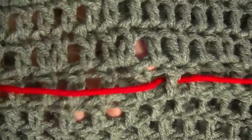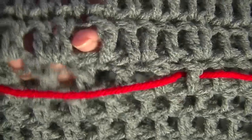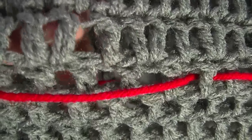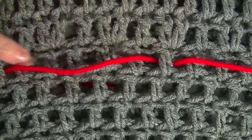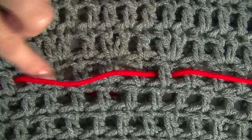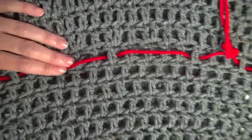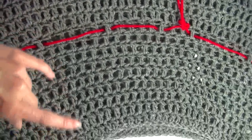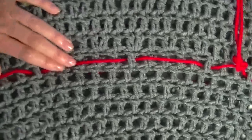I'm going to thread the drawstring through this row — the last row of just one double crochet in each, before the increases. I actually did nine rows, so row nine is where I'm putting my drawstring, right before I started my increase. So stay tuned and we'll get started on the drawstring.